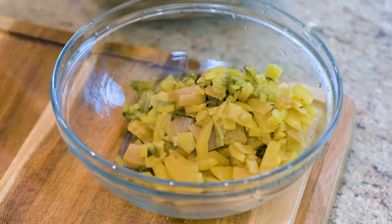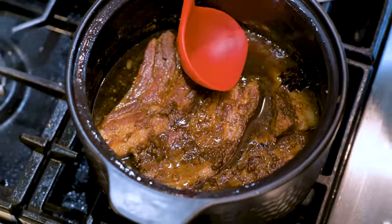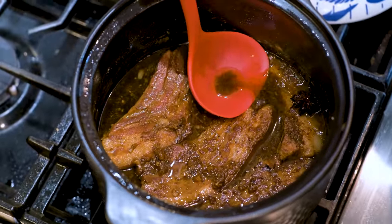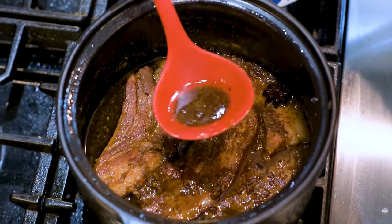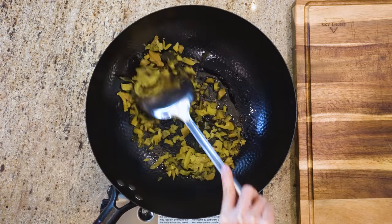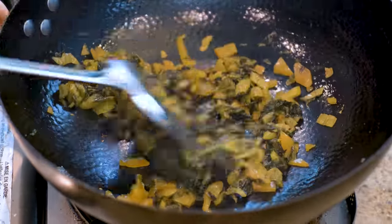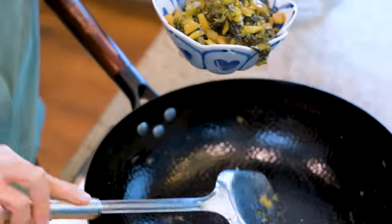The pork belly has been simmering for almost an hour now. Scoop out some fat that is floating on top of the brine — we will use that to sauté the mustard green. It is salty already so we don't need any salt. Stir for a few minutes and remove everything to the side.